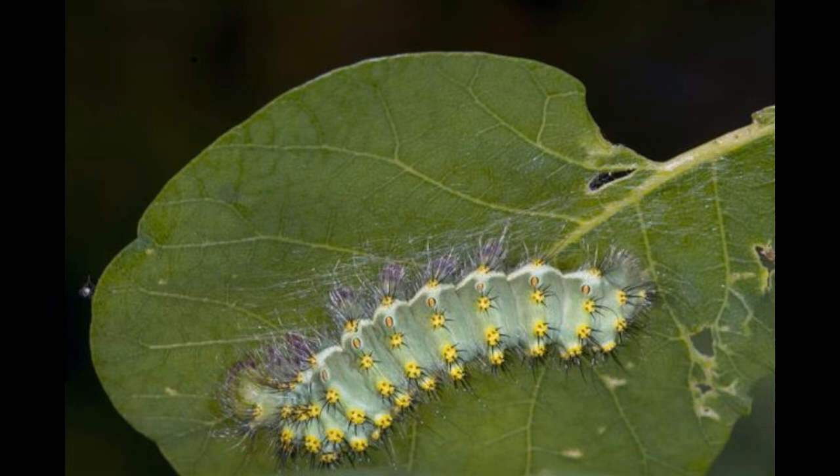Adult Luna moths typically begin to emerge in early spring, which is their mating season. Also called moon moths, they get their name from the fact that they are most active during nighttime.